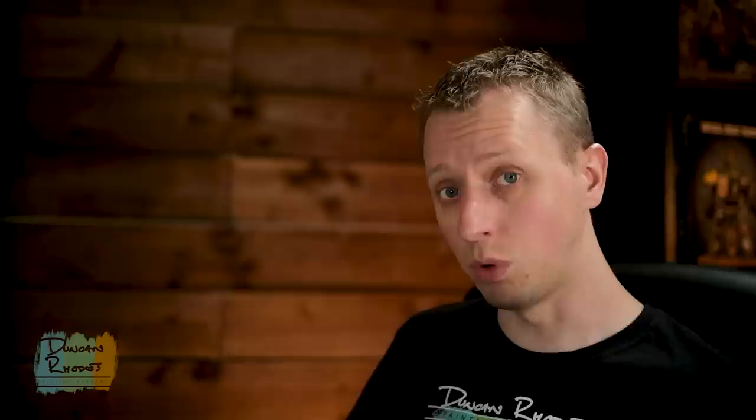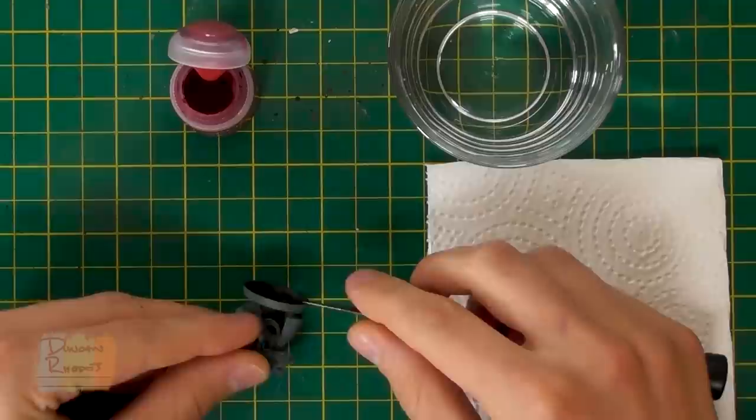You can see my miniature undercoated with Mechanicus Standard Grey. What I'm going to do now is remove it from the base before we start painting the inside of those robes as the first step. To do this I am going to use my hobby knife, and if you're a youngster you'll want to get an adult to do this for you, but it is only very slightly glued so it should come off very easily. Work the knife under the foot and there we go, nice and easy.